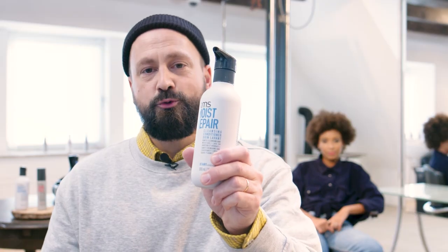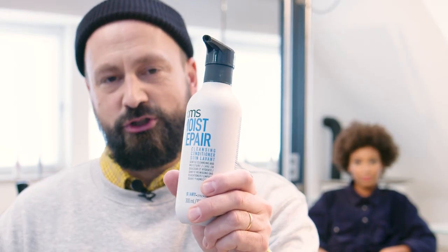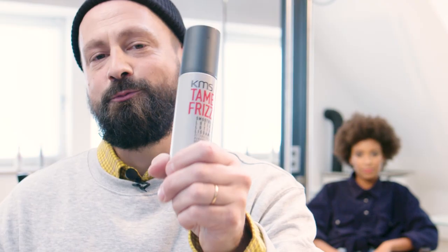Hi and welcome to this KMS Pro styling video. My name is Daniel and I'm a KMS Global Style Council member. I've just used the Moist Repair Cleansing Conditioner on Keres' hair and now I'm going to use the Tame Frizz Smoothing Lotion. I want a soft feeling and smooth looking curl, so this product gives me exactly that.